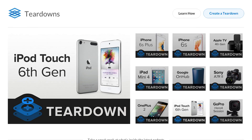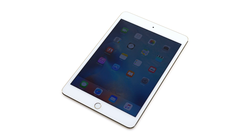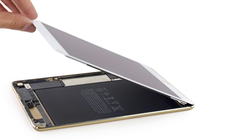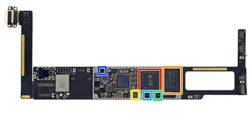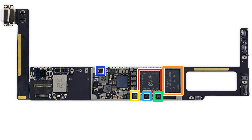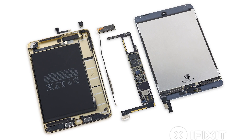Our teardown table has been quite busy this month. We started off with the new iPad Mini 4. The Mini 4 has a not-so-cool fused display, 8-megapixel eyesight camera, and 2GB of RAM in the same 7.9-inch mini form that some of us love. But will it score better than last year's model? Check out the complete teardown to find out.